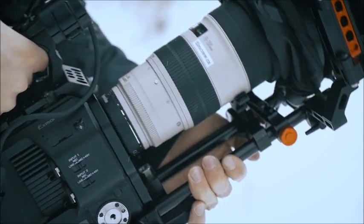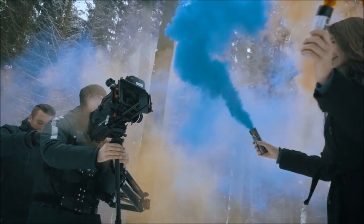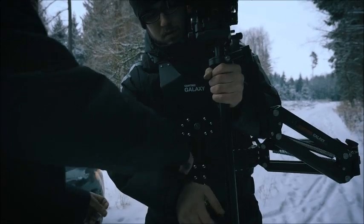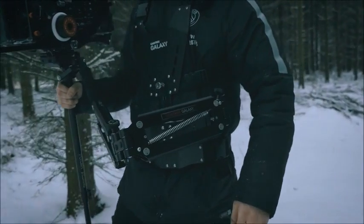The Camtree Hunt cage kit is the perfect set. The cage weighs around 600g and the battery grip is around 430g. We could hardly feel it using our Flycam Red King, which we use with the Galaxy Vest — also a Camtree product. I would definitely recommend checking out the Camtree Galaxy Vest in combination with the Flycam.